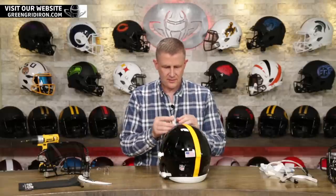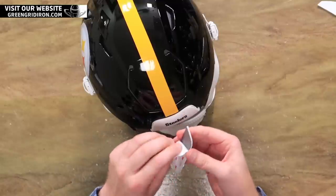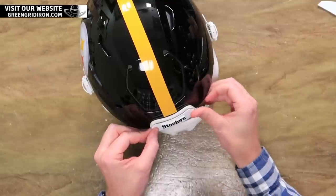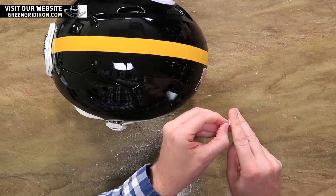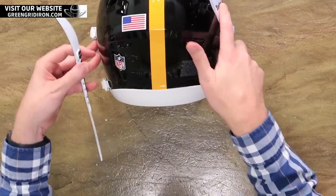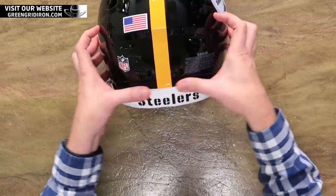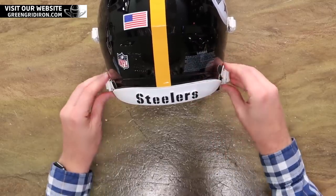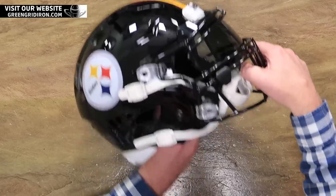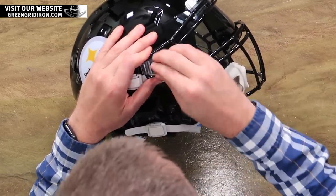Next up, Steve — these awesome 3D bumpers. We deal with them all the time and we always say it just gives it a really nice, classy, finished look. It's the cherry on top. This one in the back really kind of makes it more. We got to talk to the Steelers again. The Steelers with that gloss black — it's so nice.